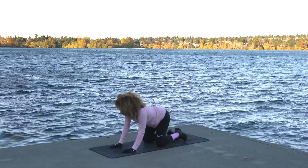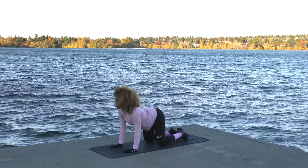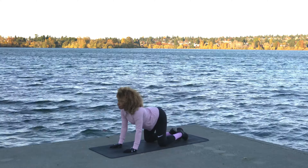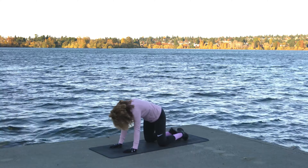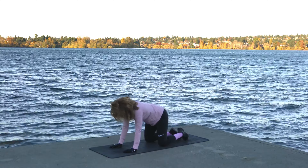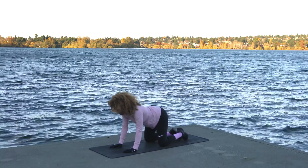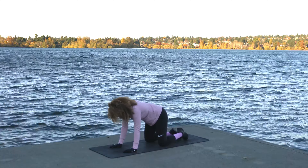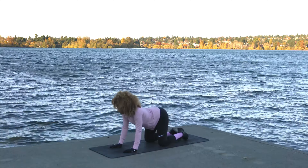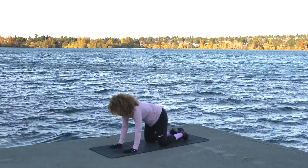Come into a cat cow stretch — stay down here on all fours. Big arch in the back, look forward, and curve the belly button to the spine. I always wiggle a little bit — feel it out. Big arch, and last long big curve.